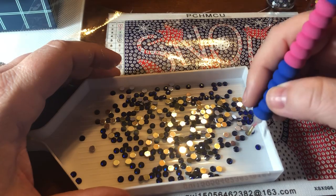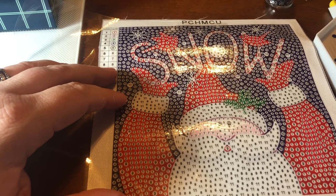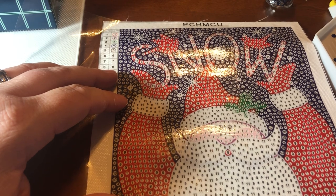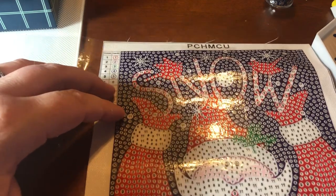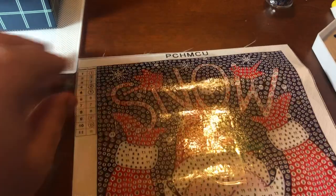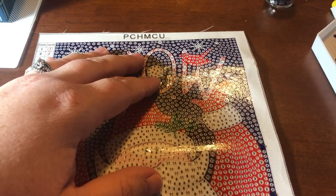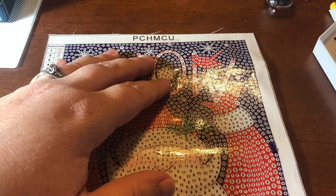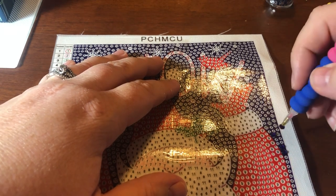My husband made dinner tonight — he made a meatloaf. He wasn't real thrilled with it, but I thought it was pretty good. We had green beans — I don't know why we didn't have a starch tonight, but we had a vegetable, so good enough. We use the Italian cut green beans because they're better; it's just what he grew up on and what he likes. Then we just watched TV for the evening; he's gone to bed now, so I'm just doing a little diamond painting and chatting with you all.